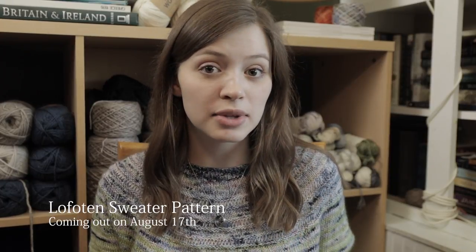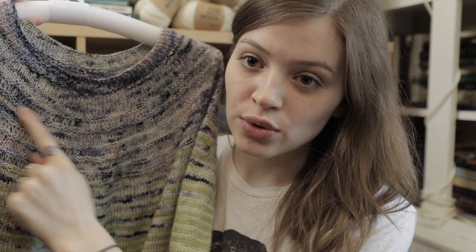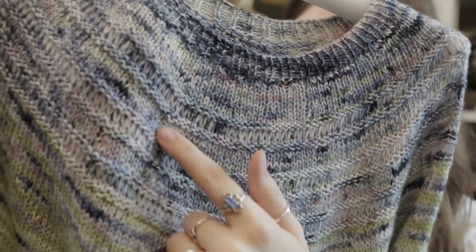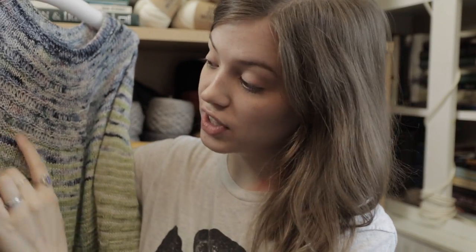This is the Lofoten sweater pattern. It is worked from the top down and it's completely seamless. You start up at the top and work down. You do a little bit of short row shaping, which is a lot easier than it sounds. And then you do some drop stitch detailing, which you can see right here. Then you continue down and finish the yoke.